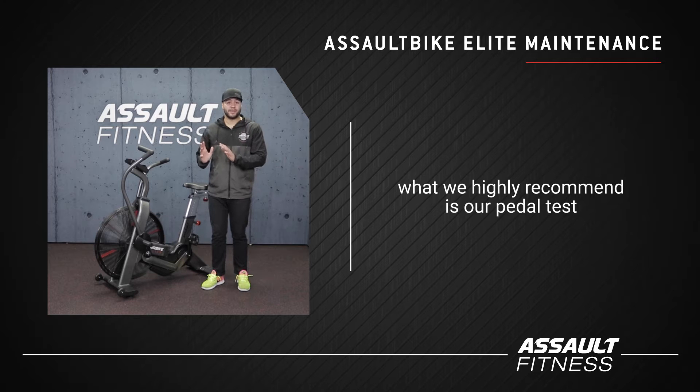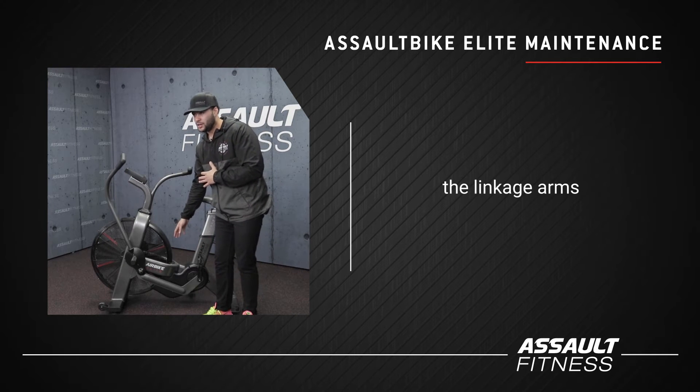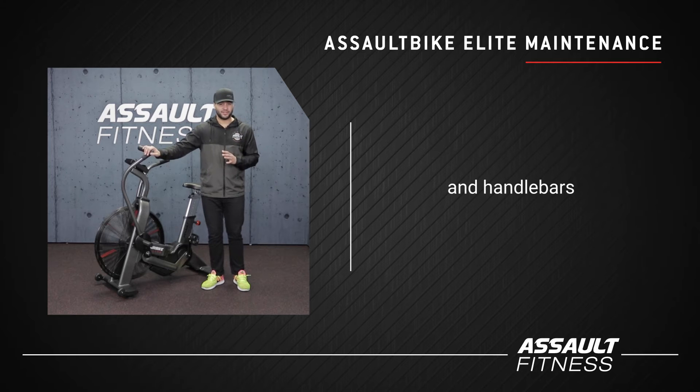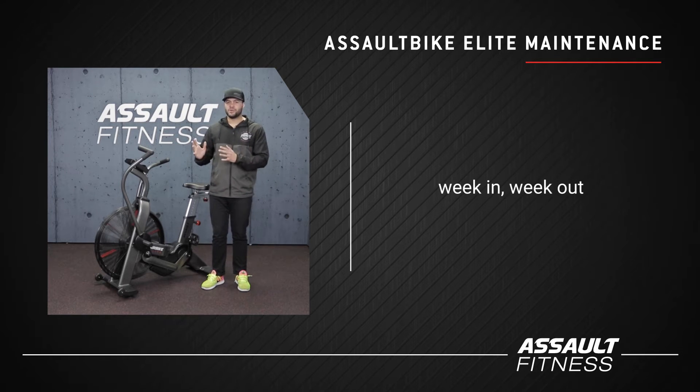For weekly maintenance, what we highly recommend is our pedal test, checking the cranks, the linkage arms, and handlebars. Those are definitely weekly checks just to make sure the machine is running smoothly week in and week out.